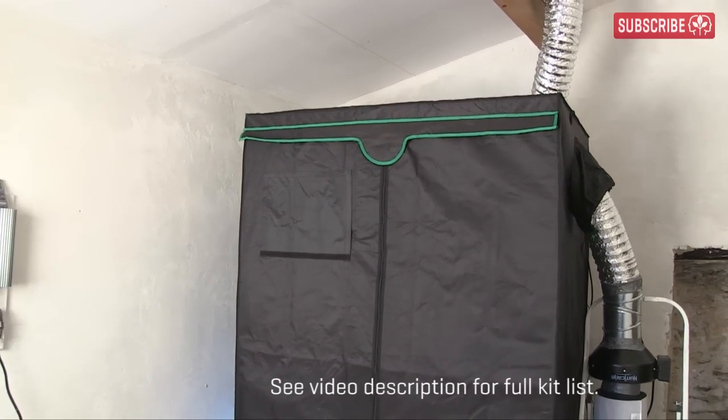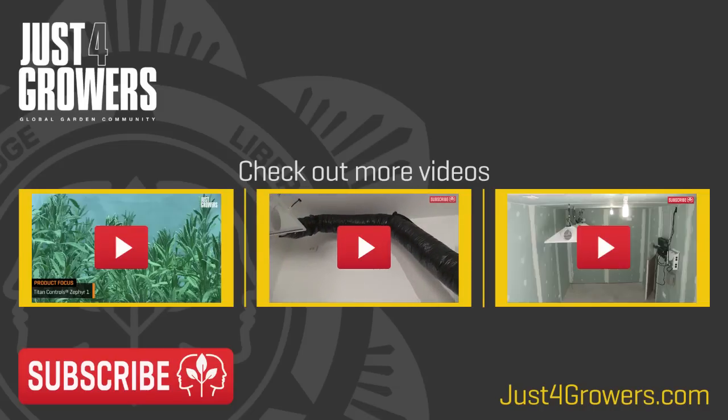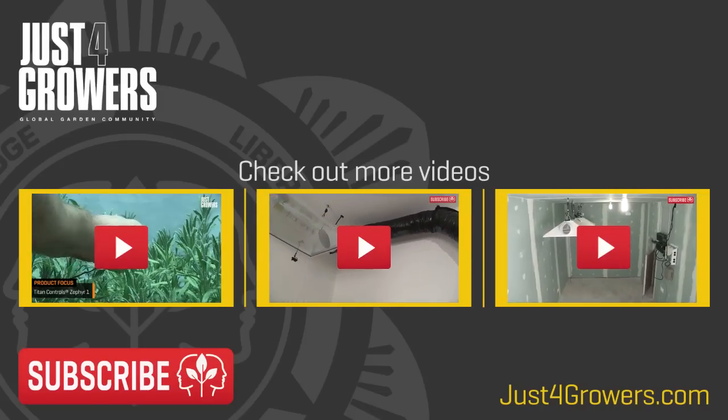Let me know what you think of this setup in the comments, or find us on Facebook or visit JustForGrowers.com, the global garden community. Thanks for watching. This is Everest, out.